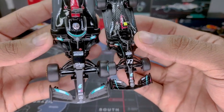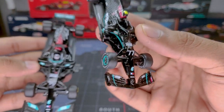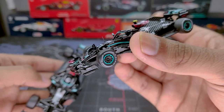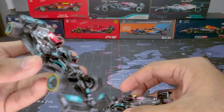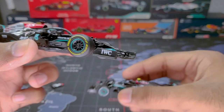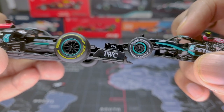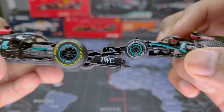Moving to the suspension, the Tarmac one is clearly the winner — it's astonishing how much detail fits in such a small car. The antenna is also clearly visible on the Tarmac model, whereas the Bburago has no antenna at all. Looking at the IWC logo area, there's another sponsor visible underneath on the Tarmac, which is missing entirely on the Bburago.